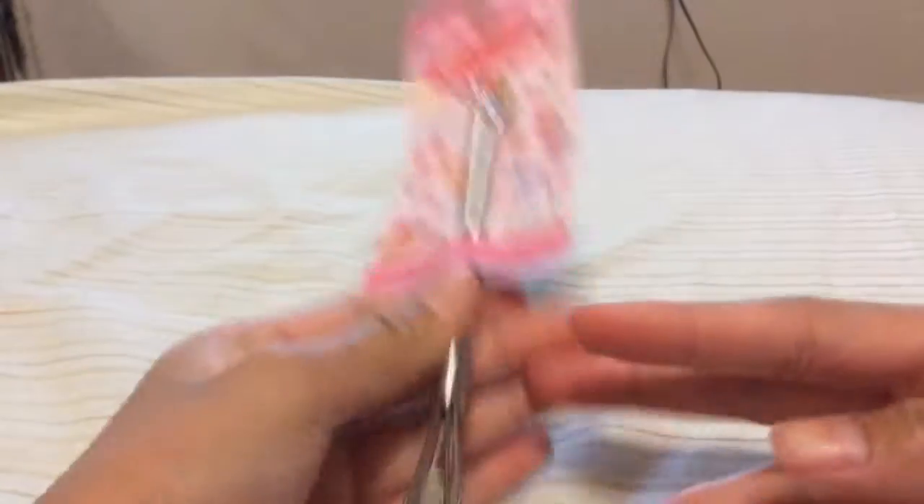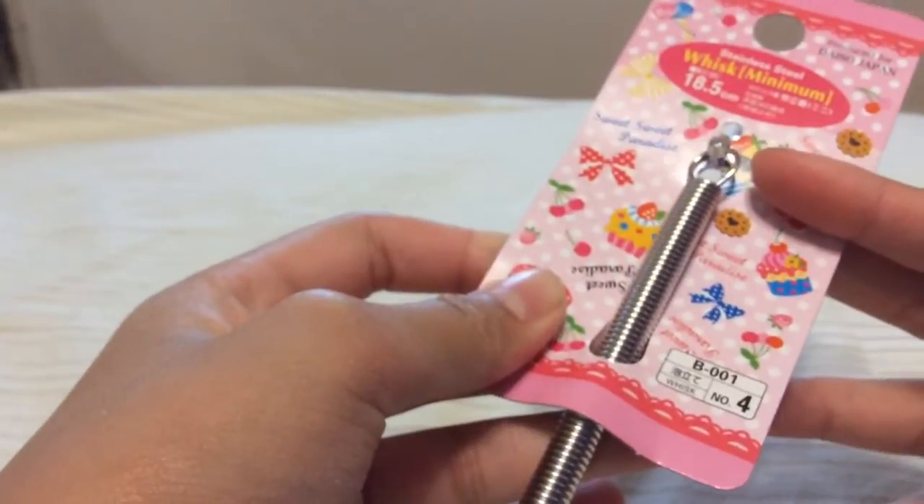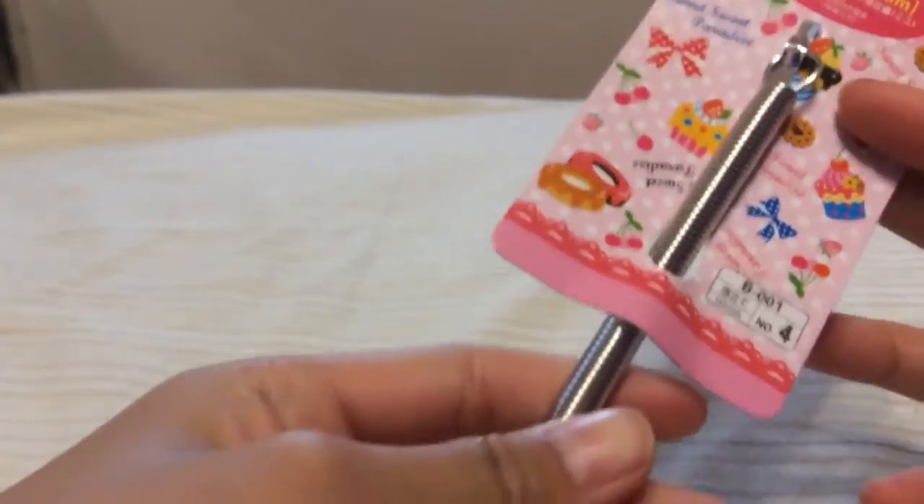The second thing I got was this mini whisk and it is 8.5 cm.